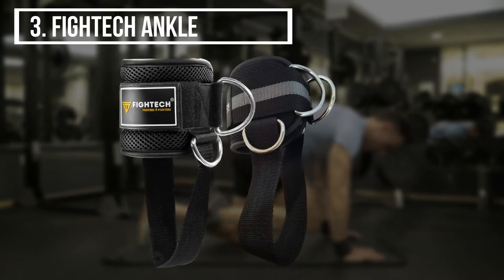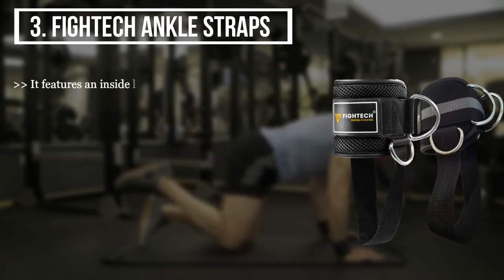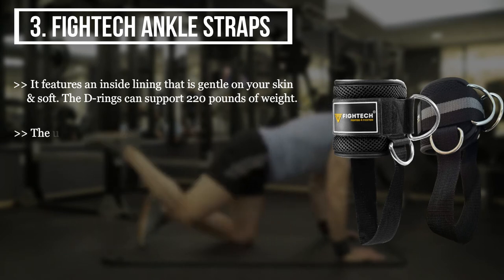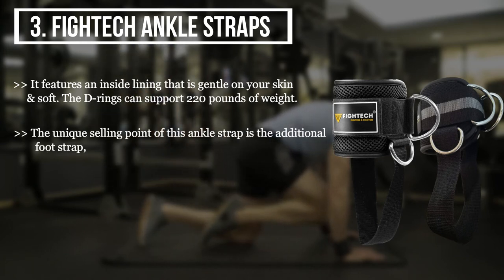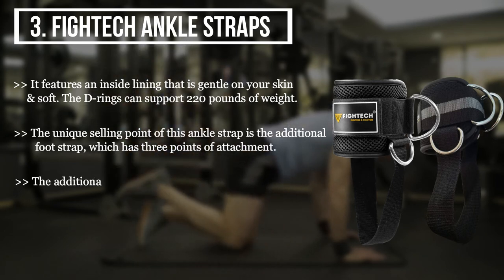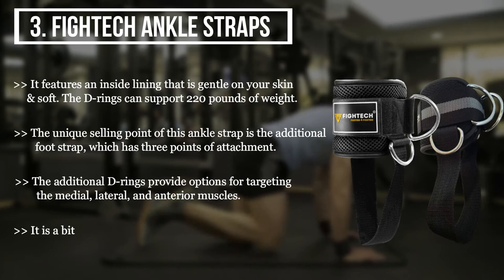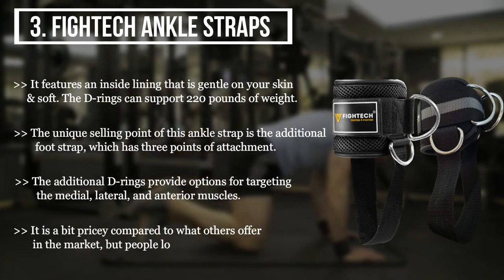The third product we have is the Fight Take ankle straps. It features an inside lining that is gentle and soft on your skin. The D-rings can support 220 pounds of weight. The unique selling point of this ankle strap is the additional foot strap, which has three points of attachment. The additional D-rings provide options for targeting the medial, lateral, and anterior muscles. It is a bit pricey compared to others on the market, but people love its fit and flexibility.